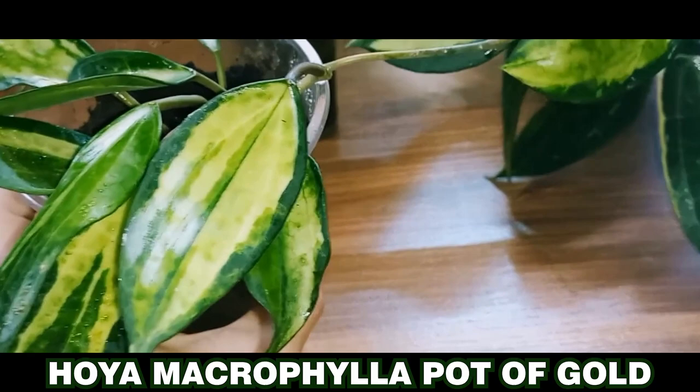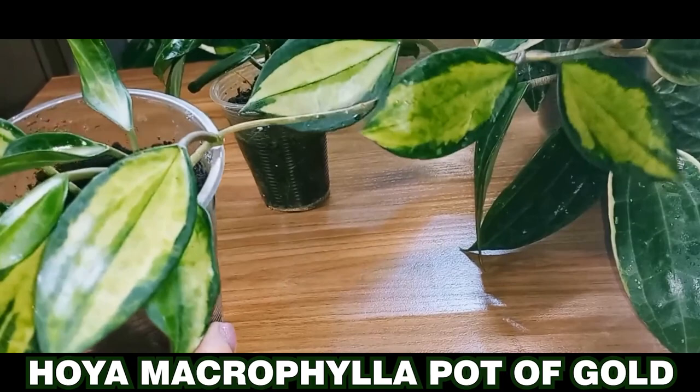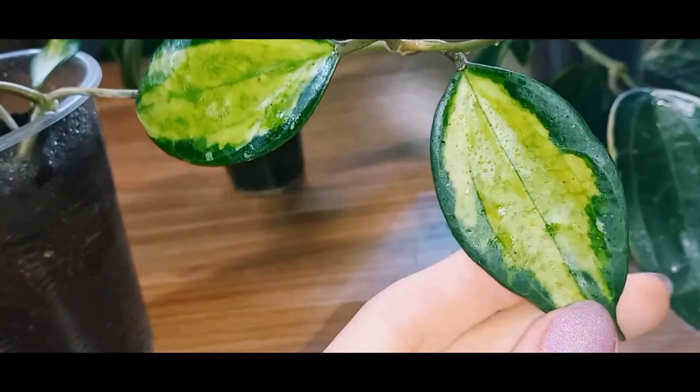Currently, I'm conducting an experiment by growing it on a windowsill without artificial lighting. I want to see how it adapts there because there isn't much space on my shelf, and I'd like my mature Hoyas to grow under natural lighting. With sufficient lighting, this variety develops a red center on its young leaves. Let's see how it reacts to this lighting experiment.